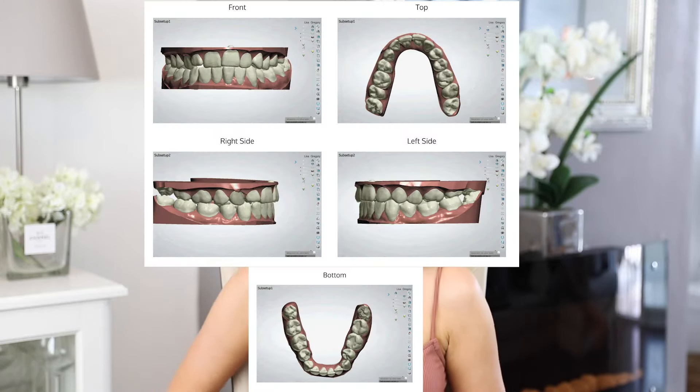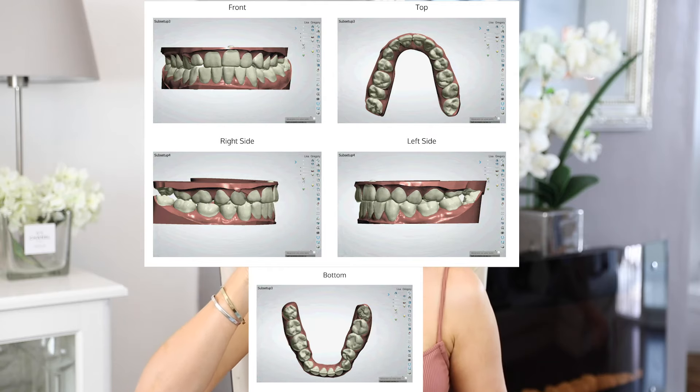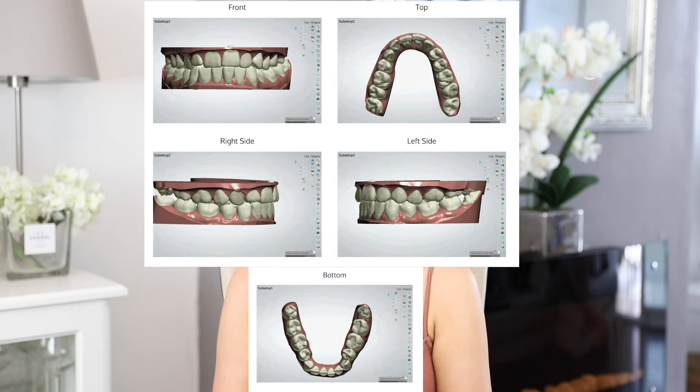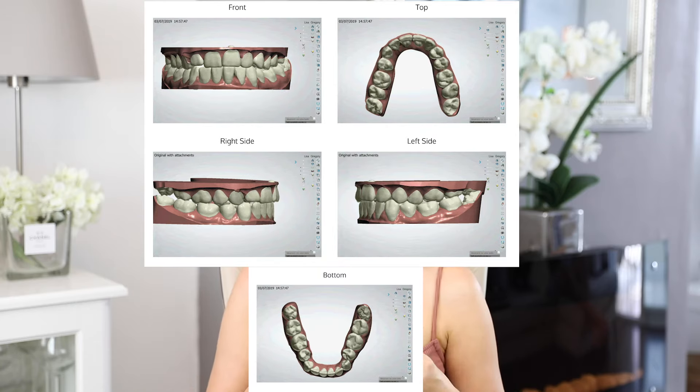Before this package arrived, I had to approve the treatment plan, which was fantastic to see. They sent me through a treatment plan with videos showing exactly where my teeth would move into. If I was happy with it I just had to let them know and they would continue making them; if I wasn't, we would discuss further and adjust from there.